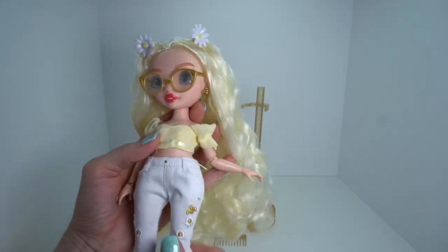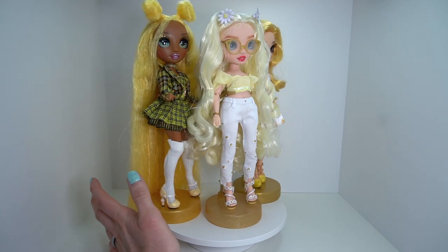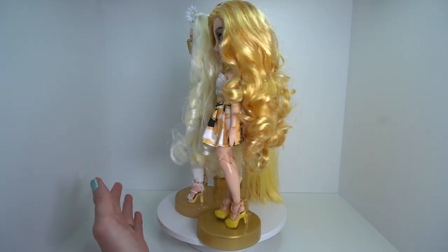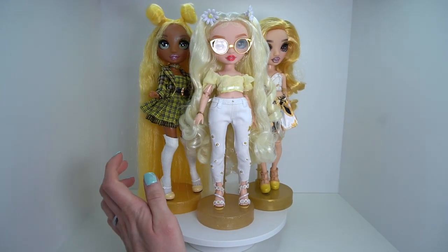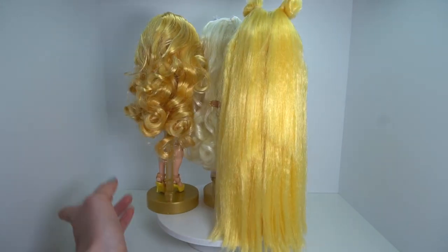Let's compare her to some of our other yellow dolls. Here's Delilah with two of our other yellow-themed girls — there's really good variation. Cheryl's a little bit more golden, Sunny's a little bit more bright yellow, and then of course Delilah is just literally the perfect pastel beautiful girl. Let's get into our next color, which is going to be green.